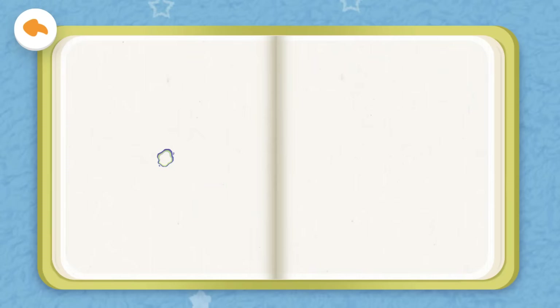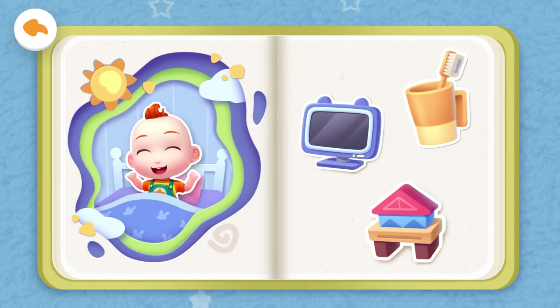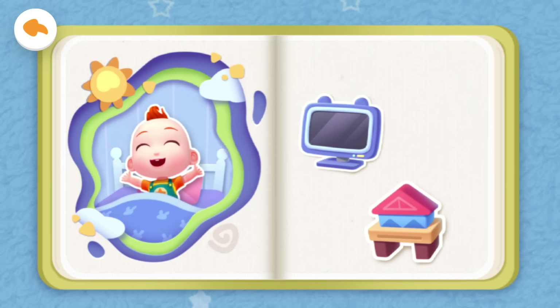A new day begins! What should Jojo do first when he wakes up? Brush teeth and wash face, watch TV, or play with toys? Yeah, that's right! You are such a clever baby!